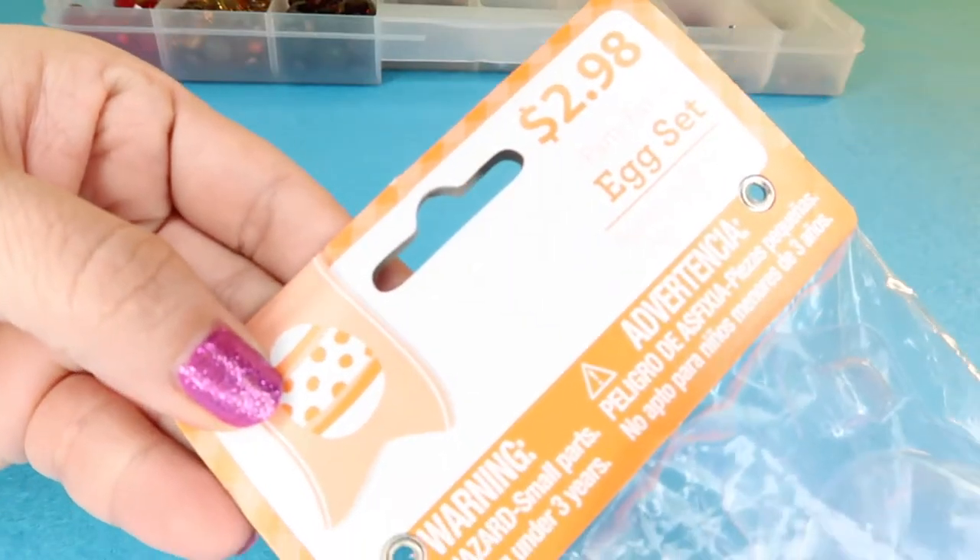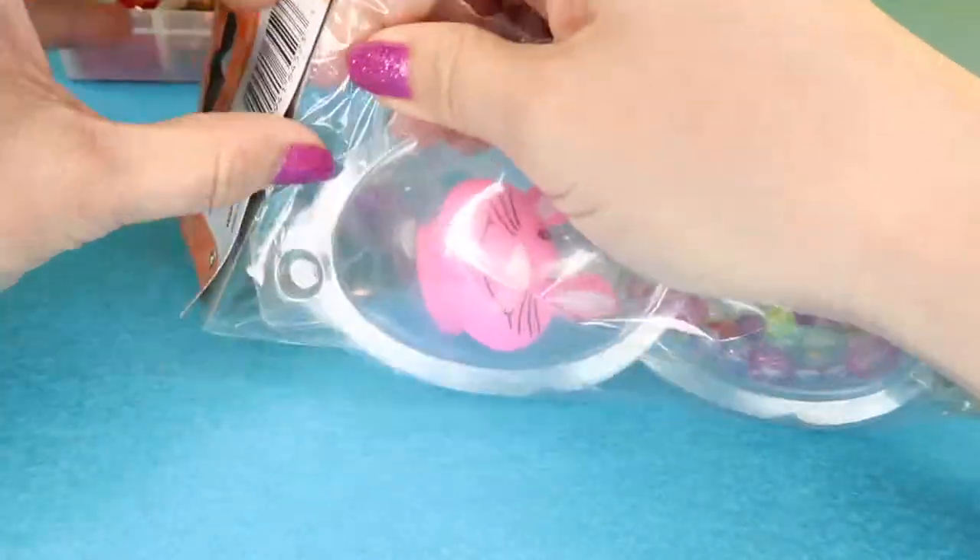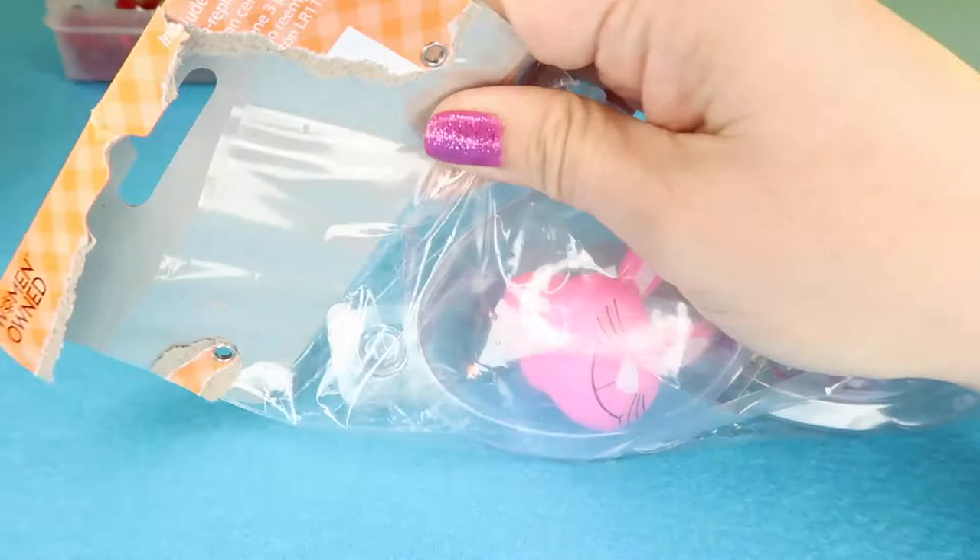At Walmart, I came across this egg set in the Easter aisle. It has three eggs, and I was inspired for this next DIY project.